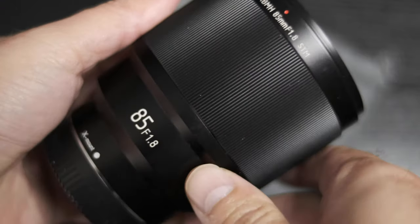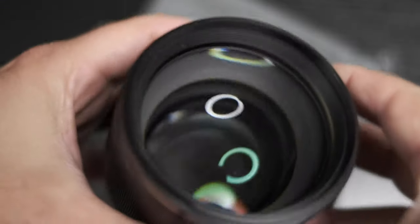This is the only Viltrox lens I own. It's really sturdy — very, very sturdy. It's metal construction. This thing is amazing. A huge front element — look at that thing.